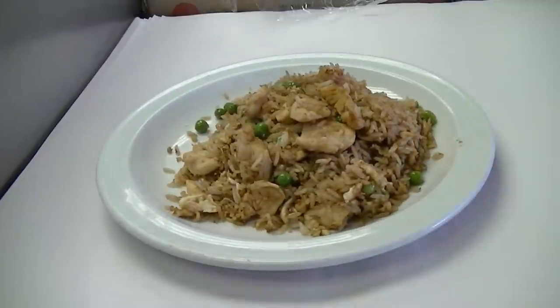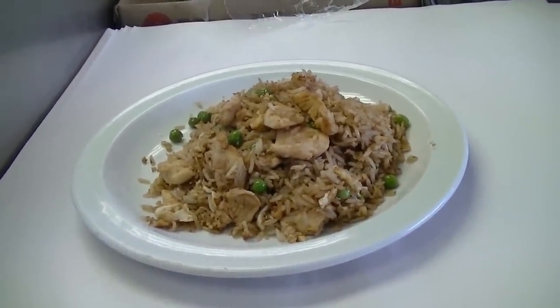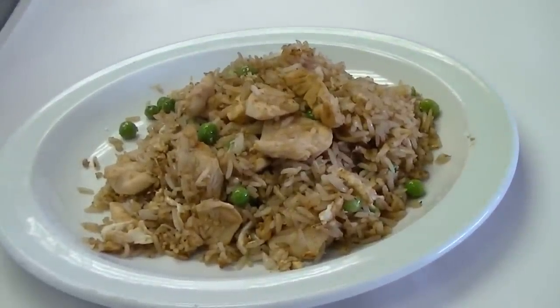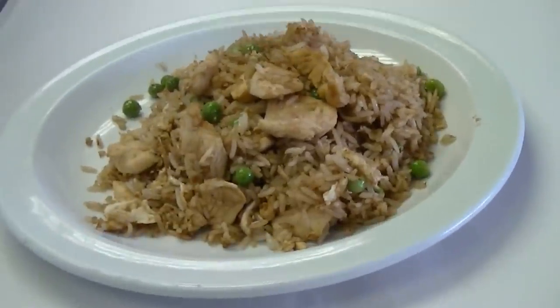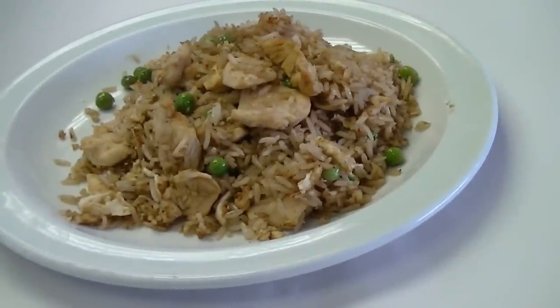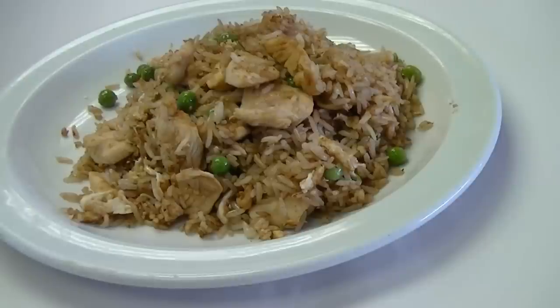That's all you need to do — a good chicken fried rice. If you put too much vegetable in it gets confusing, because if you're going to have chicken fried rice, the main flavor you want to taste is the chicken and the rice. Just some peas for the color, to balance it out. You can put different vegetables in if you want to, but this is how it should be done.